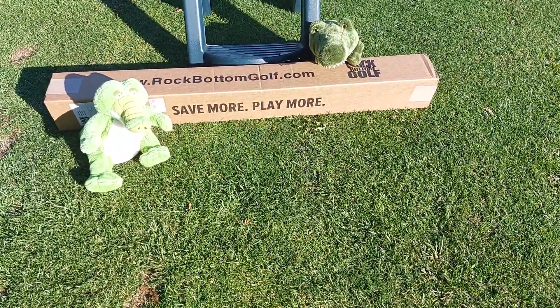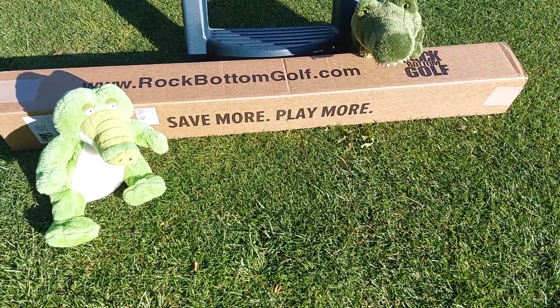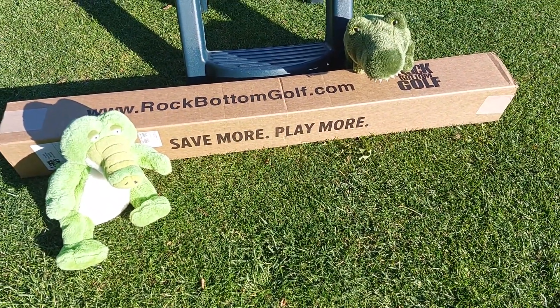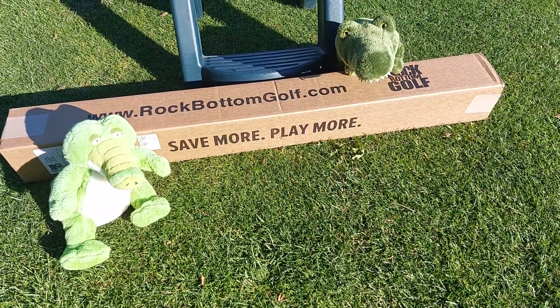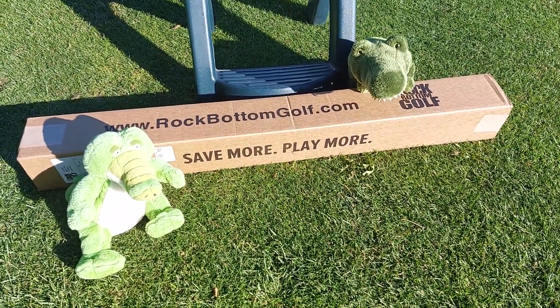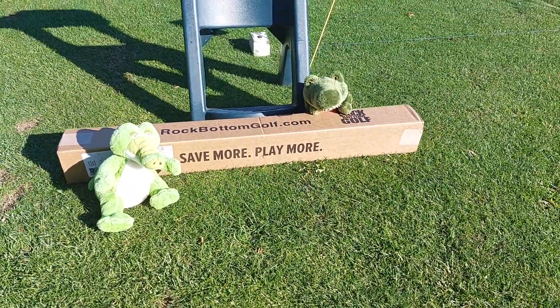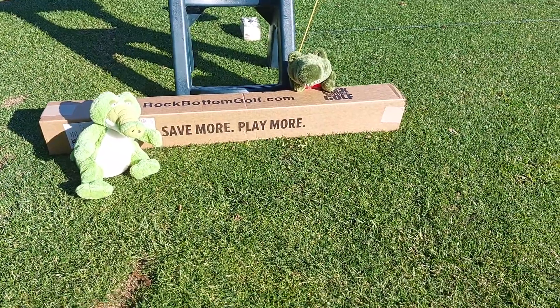Gator Golf, welcome back. It's a club unboxing day. I got some new irons. I did, so let's get to it. Welcome back there gators — Gator and Goofy Gator.